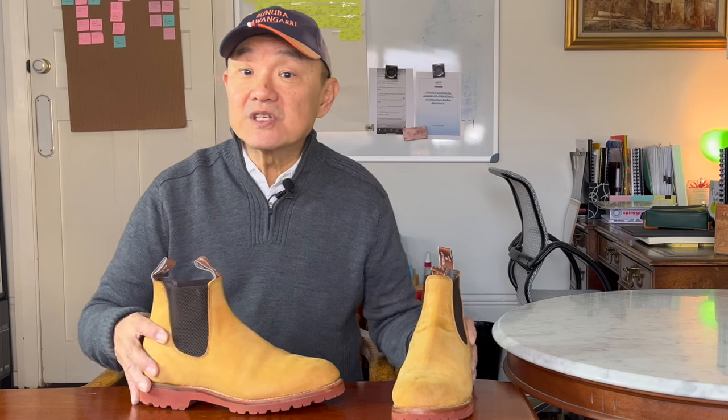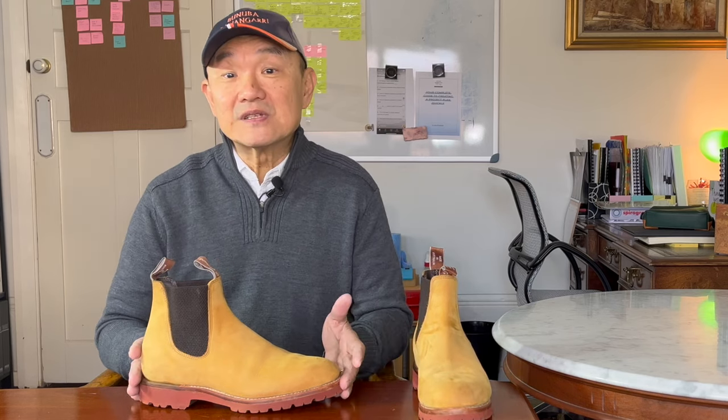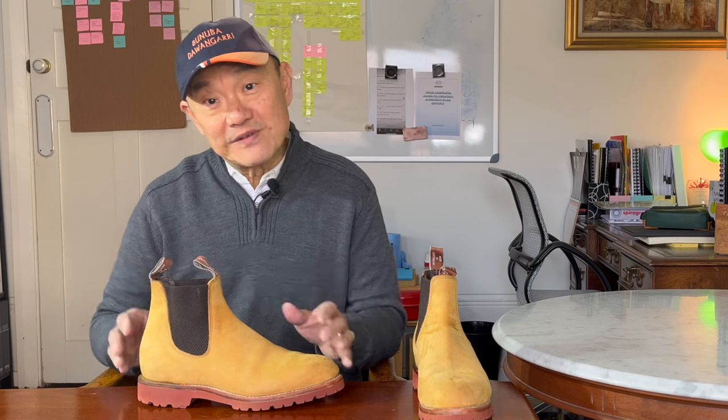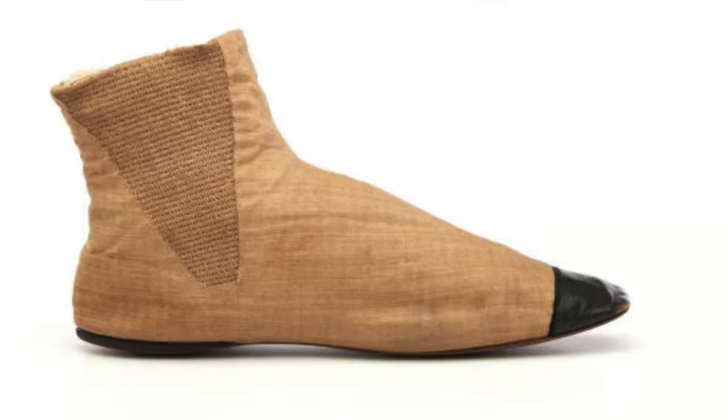For those who don't know, Chelsea boots are far from a recent invention. In fact, they were first designed by a man called Joseph Sparks Hall in 1837 for Queen Victoria. In those days, ladies' boots were fastened by a series of buttons, hooks, and laces, and Vicky wanted an easy on and easy off boot for walking and riding. So good old Joe, her boot maker, came up with his elastic sided riding boot.